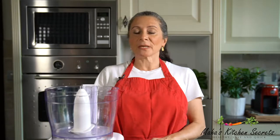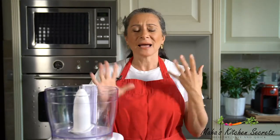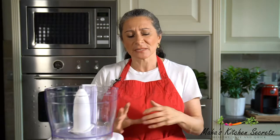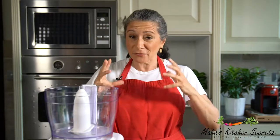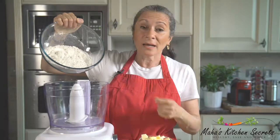Welcome back to my house kitchen secrets, where I like my food healthy, easy and quick. Today it's a basics: how to make short crust pastry — actually how to achieve a really nice crispy short crust pastry.